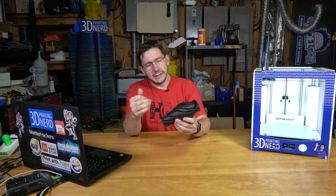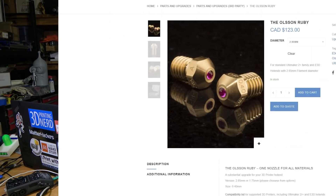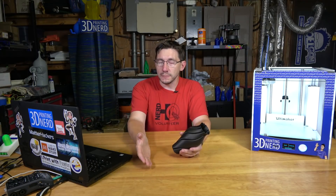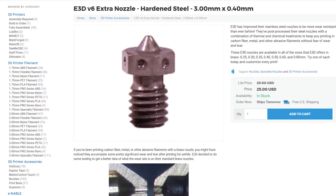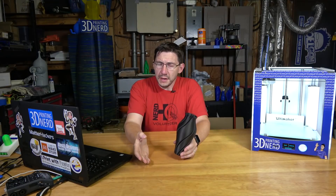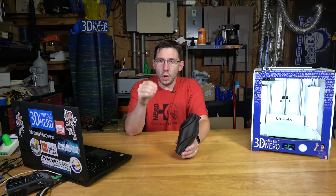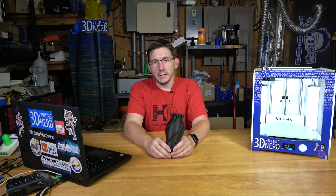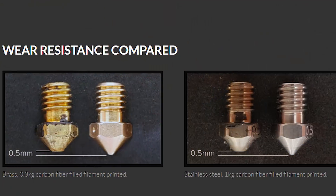So what do you pay for a nozzle like this? Is it worth it? Right now at shop3d.ca, the Olsen Ruby Nozzle is available for $123 Canadian. Matterhackers carries the same nozzle for $90 US. How does this compare to a hardened nozzle? A standard E3D hardened steel nozzle from Matterhackers is $25 US, making the ruby nozzle a little less than four times that price. I can tell you it printed incredibly well with absolutely zero signs of degradation, and there was no problem printing PLA after printing an entire roll of carbon fiber nylon.